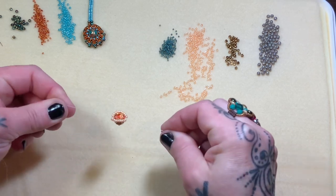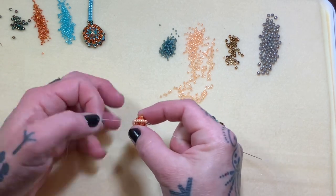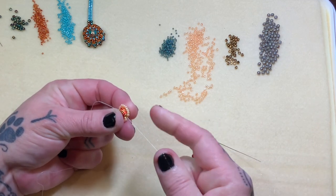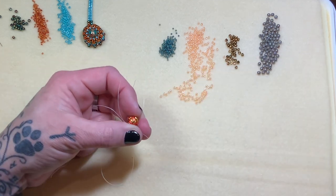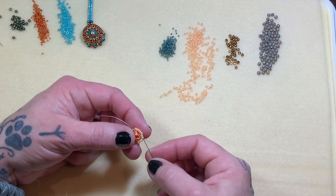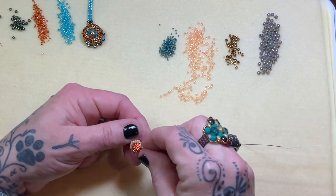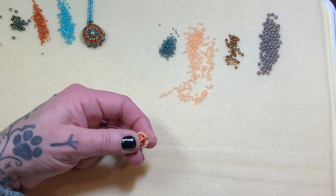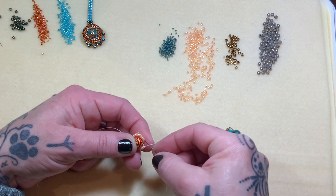If you pull on both ends of the thread, there's going to be a gap at the top and the bottom — we're going to take care of that right now. I'm holding that little tail and here's our working thread. I'm just going to weave up. Everything's going to get loose — don't worry, we're going to fix it. Just run up those 10 beads, and we're going to fill in that space now. We're going to add one size 11 into that space and go down the next 10.